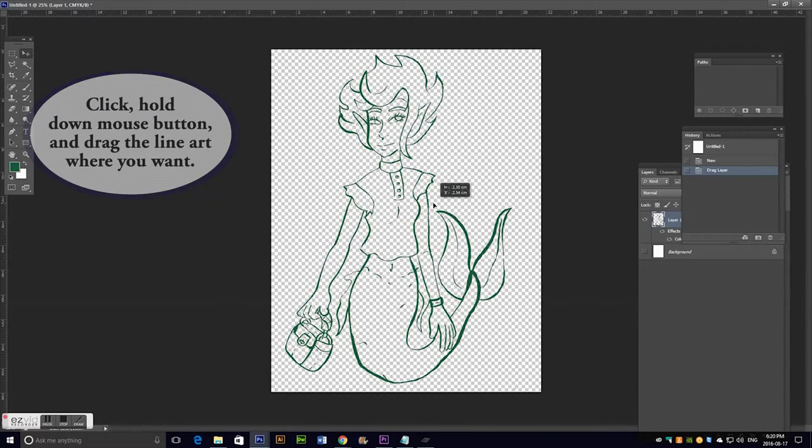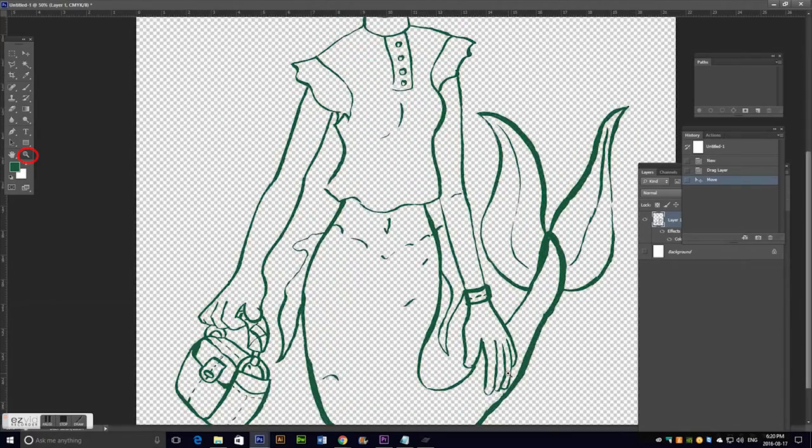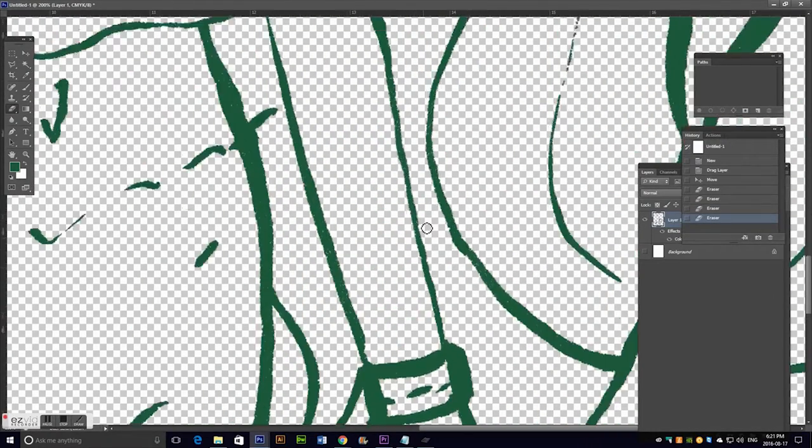The perk of using this digital method to transfer your line art is that you can now go in and fix your line art if you want. If you have a line drawn out too long, if you accidentally inked a line you didn't mean to, or you're done inking and realize this eye is way higher than it should be, you can fix it in Photoshop since you're in there anyway — so why not?